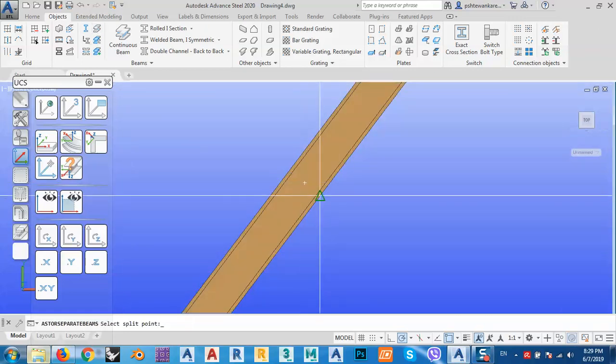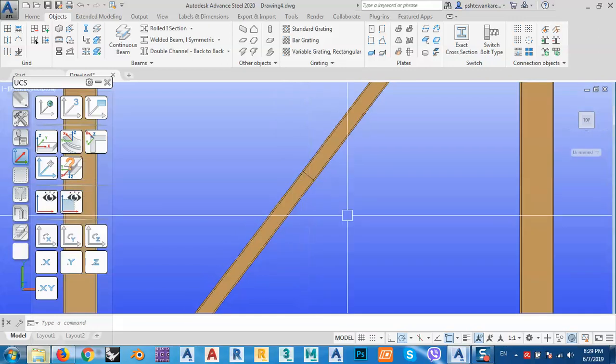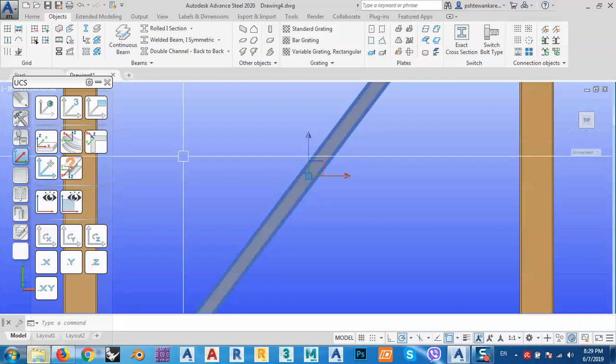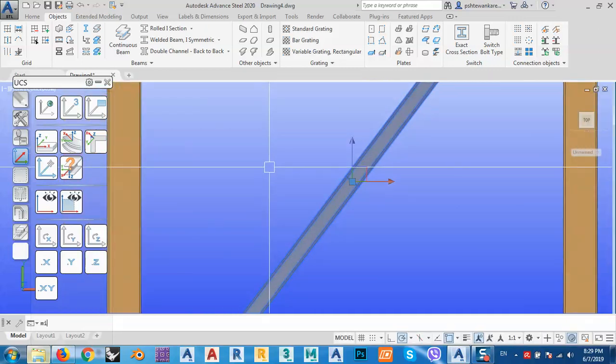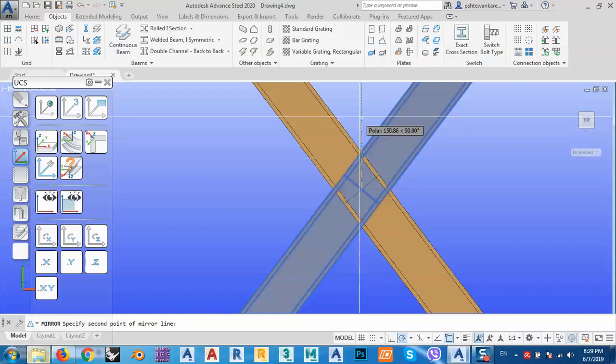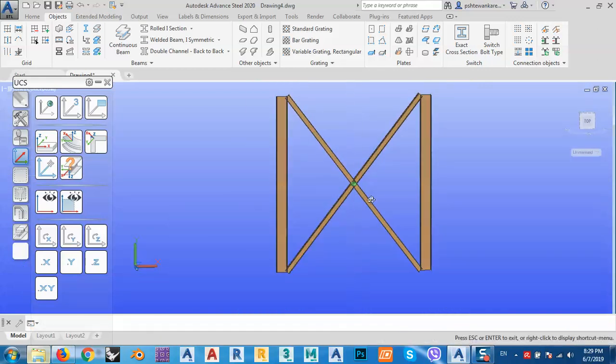Right-click and you can see it's now become two parts. Select these two parts and use mirror — type MI for mirror — select the middle line, mirror to the top just like this, and right-click enter. Now I have these four parts.